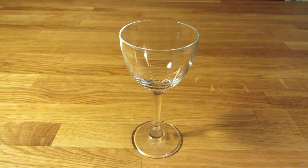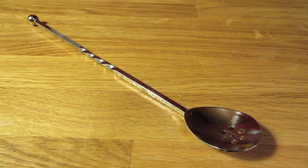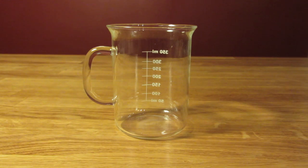For this drink, you're going to need a Nicanor glass, a graduated double jigger, a bar spoon, a Hawthorne strainer, and a mixing glass.